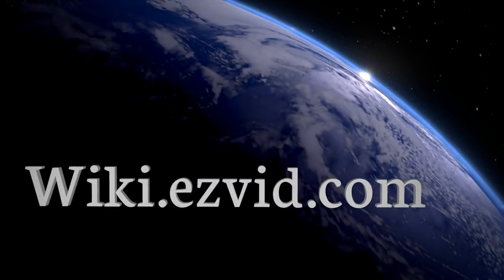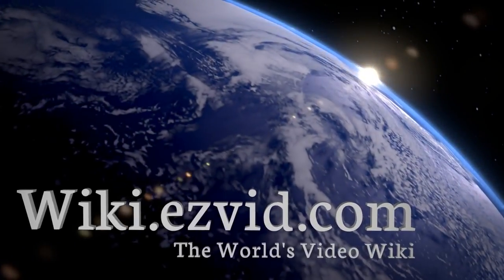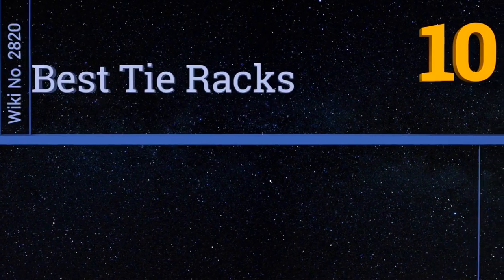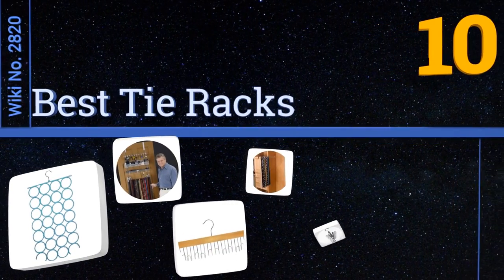EasyVid presents the 10 best tie racks. Search easy vid wiki before you decide. Let's get started with the list.